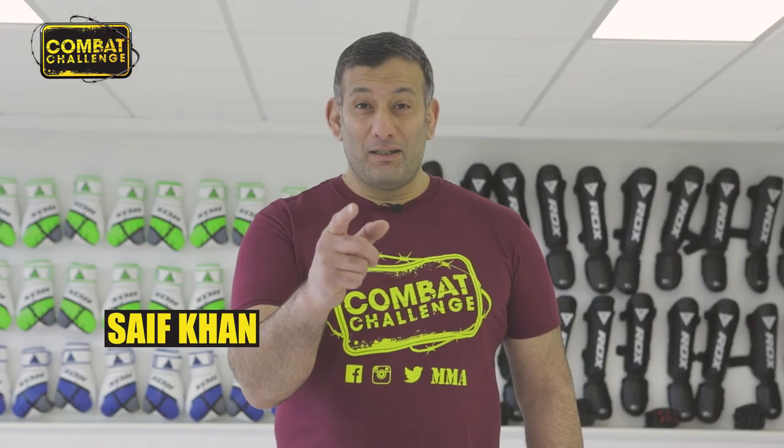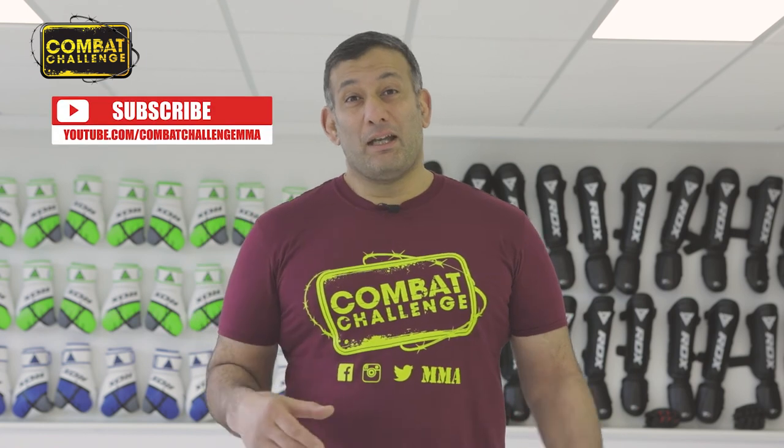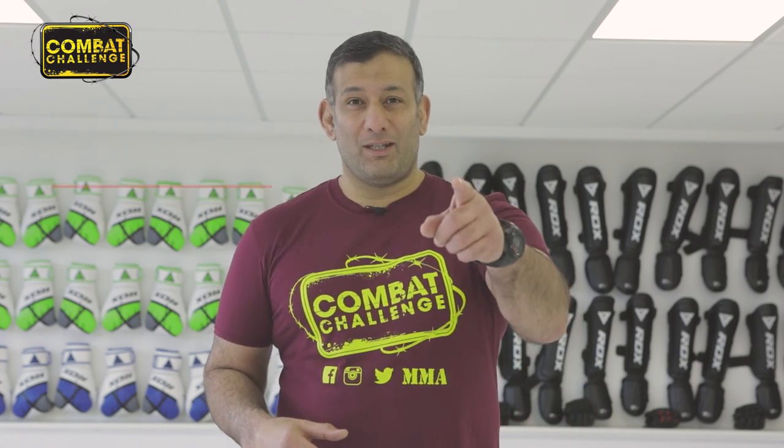Did you enjoy that clip? If you did, make sure you hit the subscribe button and you'll get some more notifications. See you on the next one.